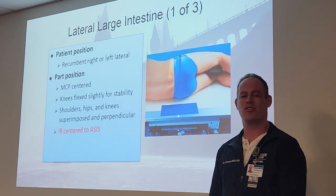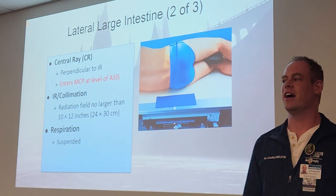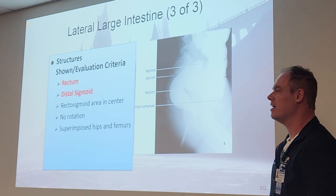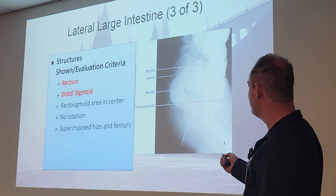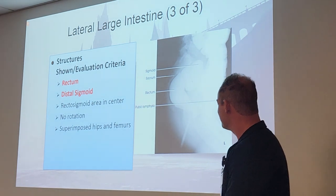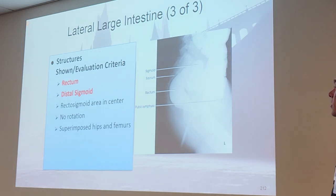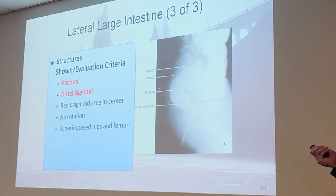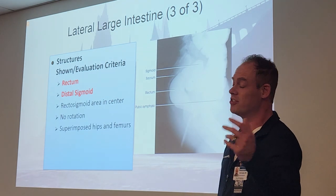Lateral large intestine is a lower view of the lower portions — we center at the ASIS and focus specifically on the rectum and distal sigmoid. This view also shows why you can't just go straight in when inserting the tip: if you keep going straight in and don't curve, you go straight through the wall of the rectum and poke a hole. You've got to curve it up as you insert the tip. This also illustrates why in the United States we use the restroom incorrectly — the way we sit on toilets actually obstructs the curvature of the rectum. The squatty potty, or popping a squat, is actually the proper way to use the restroom.